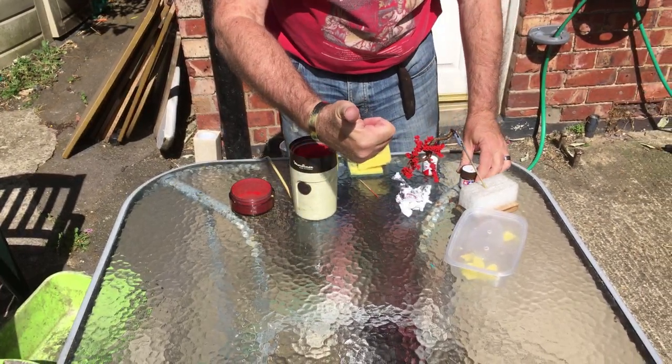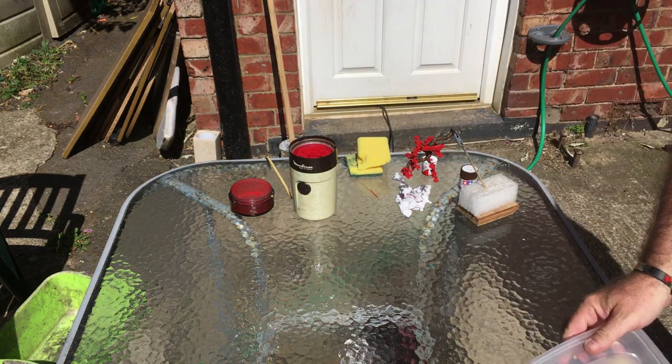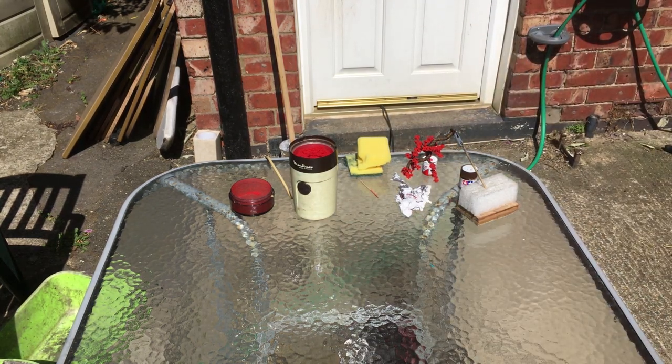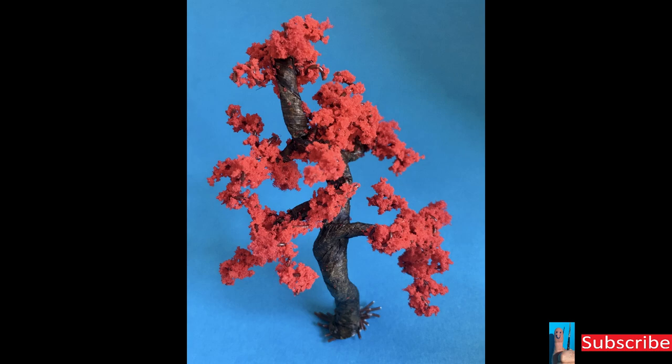So there you have it — DIY flocking. What a flocking good tutorial that was! Remember, if you like what you see please subscribe to my channel to help it grow and get the message out there to as many modellers as possible. Like the video and ring my bell. Remember: stay safe, keep on modelling.